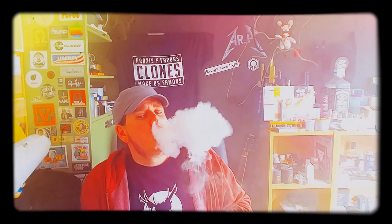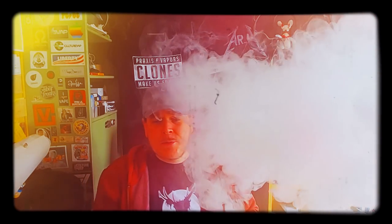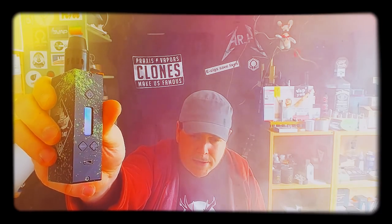Salut les Vipers, Arache de retour, comment allez-vous ? Samedi 17 octobre, 14h05, 2015. Un petit moment sans vidéo parce que je potassais méchamment le DNA200. Aujourd'hui, review matos sur une box DNA200, en l'occurrence la Tugboat par Flawless — excellente petite box équipée du DNA200, chipset excellentissime, très complet pour les geeks, avec un logiciel très très complet. On peut paramétrer tout un tas de choses.